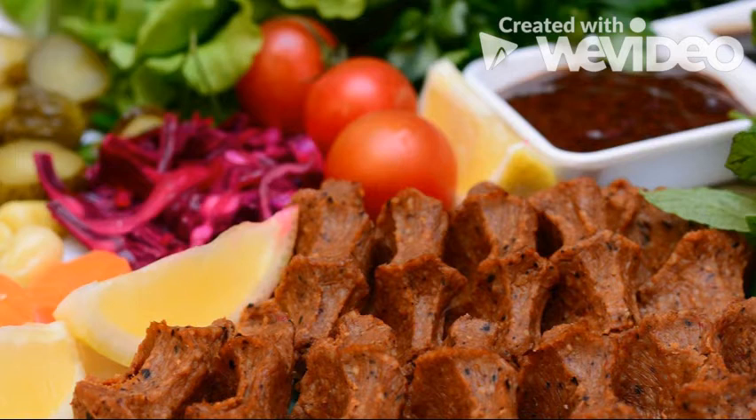2 cups of fine bulgur, 2 cups of boiled hot water, 1 tea glass of olive oil, 2 tablespoons of tomato paste, 1.5 tablespoons of pepper paste.